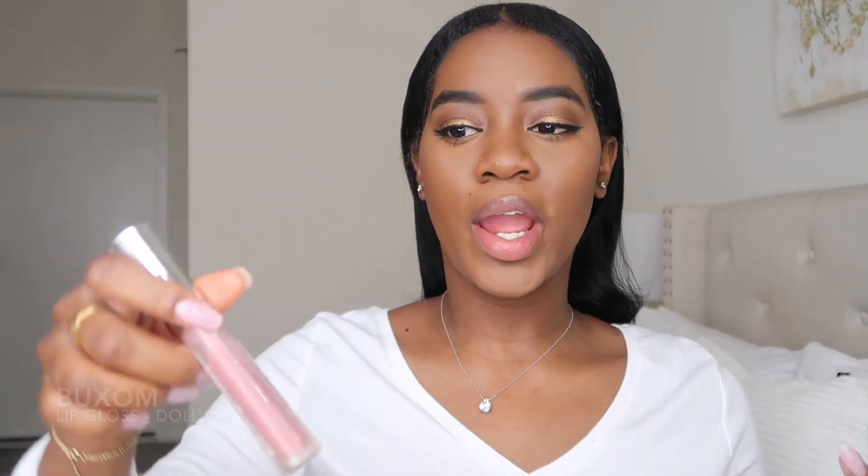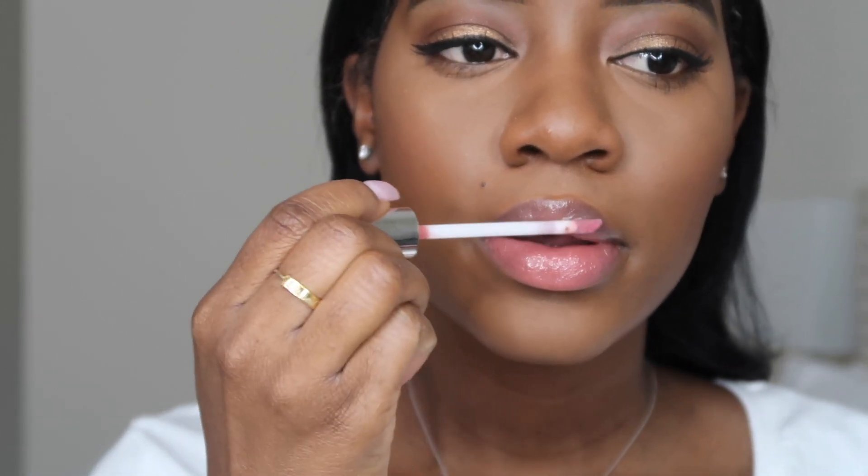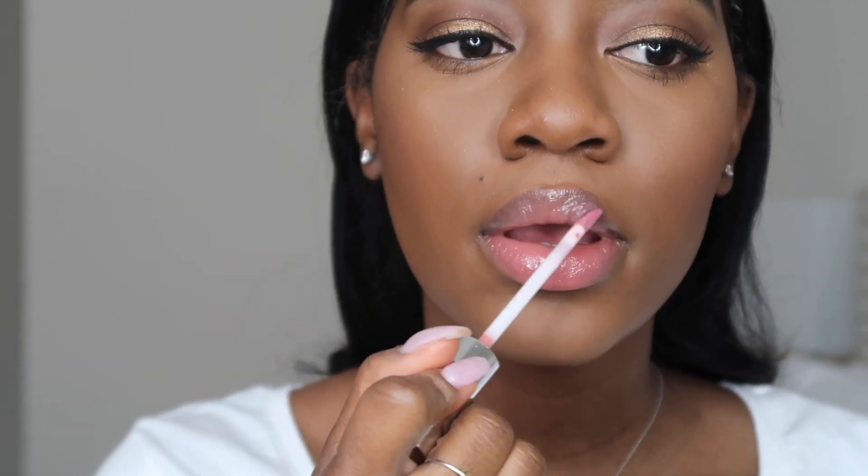Now for lips, I'm going to wear my Buxom lip gloss in the shade Dolly. You guys know I don't really wear lip product, but when I do, it's always this. Like if you're ever guessing what I'm wearing, it's this.